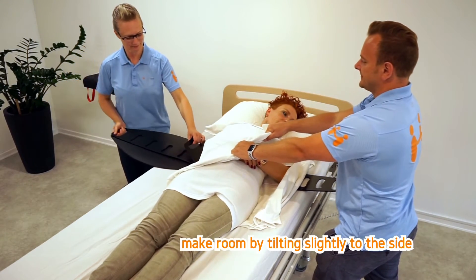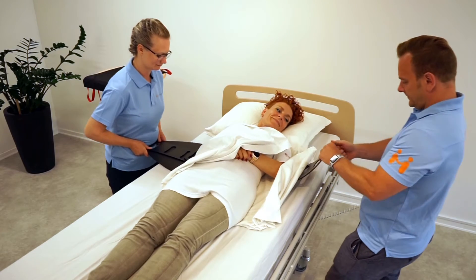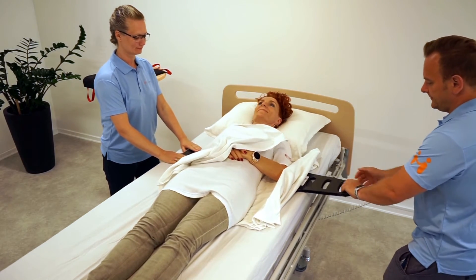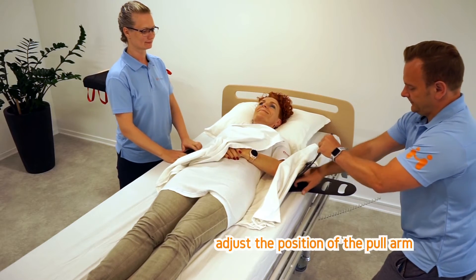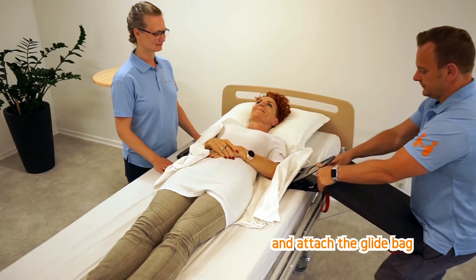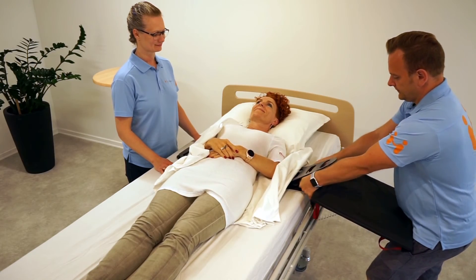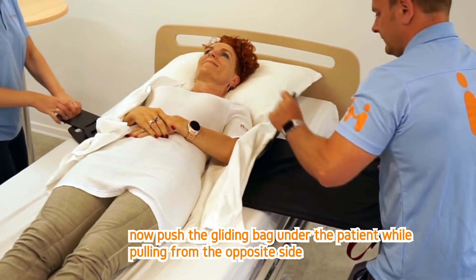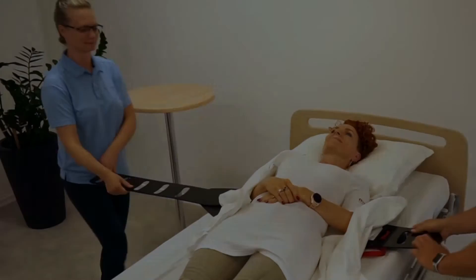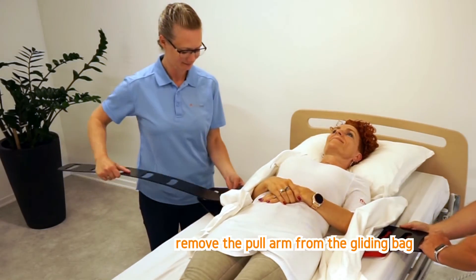Make room by tilting slightly to the side. Adjust the position of the pull arm and attach the gliding bag. Now push the gliding bag under the patient while pulling from the opposite side. Remove the pull arm from the gliding bag.